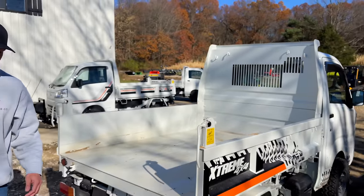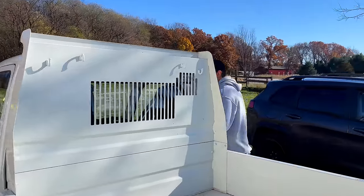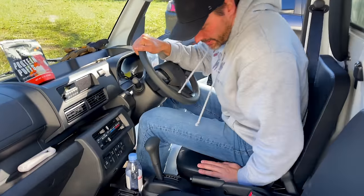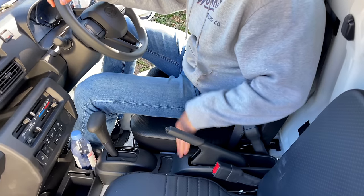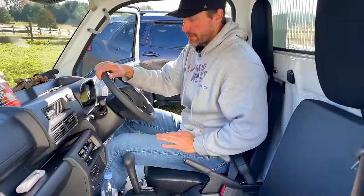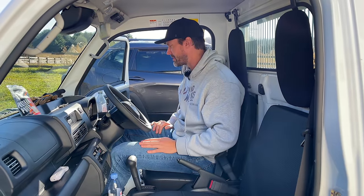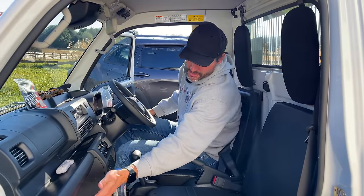I'll show you the automatic setup — it's essentially the same thing. The only real difference is there's not going to be that high and low range. You still have your parking brake, but you're just adjusting like a car — reverse, neutral, drive, and all that. All the controls here are still the same. You still have the two-wheel and four-wheel drive select, locking rear differential, cup holders, and plenty of storage. There's storage down here too.